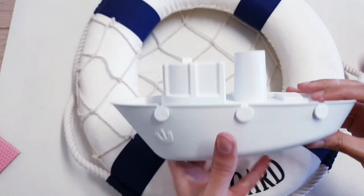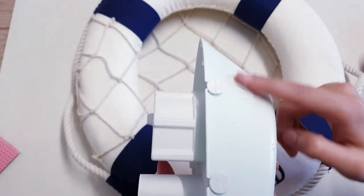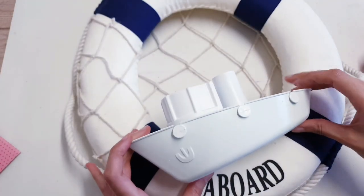Now that I've finished that, I'm bringing back my boat and it's all nice and dry. I'm going to attach it using some hot glue on this side and this side, just to the bottom of the wreath.